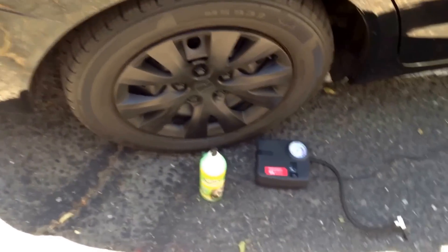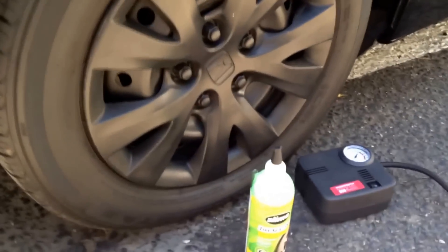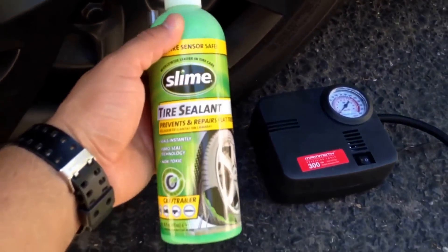Hello everyone, today I'm going to be using Slime Tire Sealant on my wife's rear Civic tire. The tire has a slow leak so the air keeps coming out, so I'm going to be using a bottle of Slime Tire Sealant.